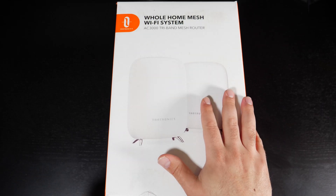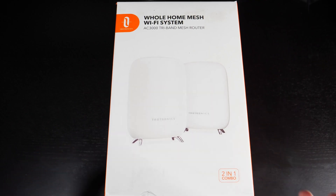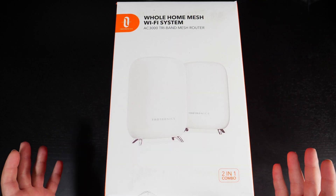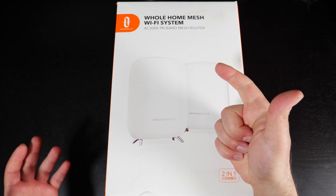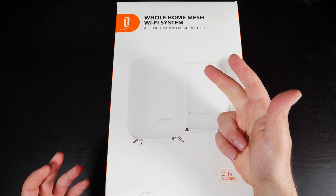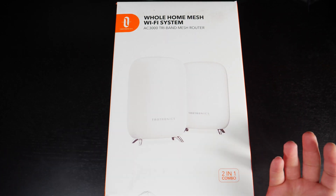Hey, what's up guys? This is the mesh Wi-Fi system by Toweltronics. They reached out to me and sent me this product for free to do a review. They didn't pay me for this review. So I'm going to do an unboxing, do some speed tests and different configurations, some range tests, and at the end I'll try to answer the question: is it worth getting, why or why not?